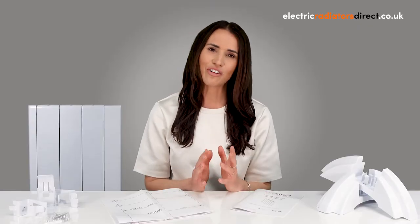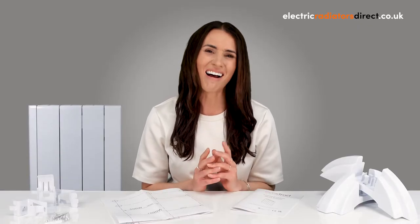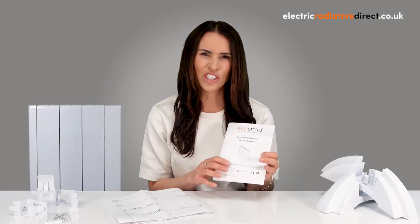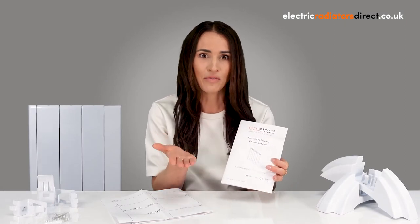Don't worry, it's a relatively straightforward job for a professional, but I definitely recommend carrying out the work before you decorate. Whether your radiators need hard wiring or not really depends on a number of factors. It's also important to check the manual first, as this should give you more information about your specific heater and whether it needs to be hardwired or not.